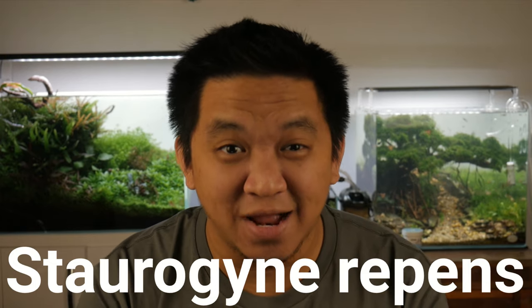Hi, it's me, the aqua-spurr fun. Today's topic is about my favorite mid-ground plant, the Styrogyne repens.